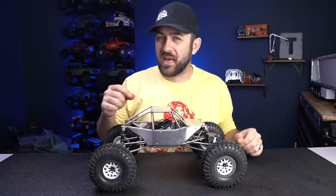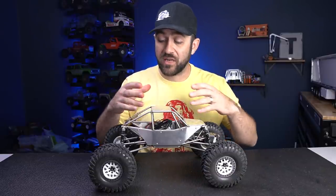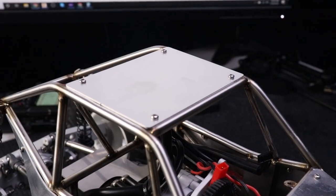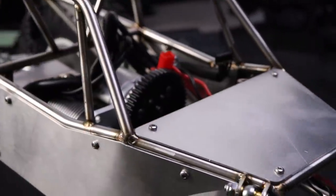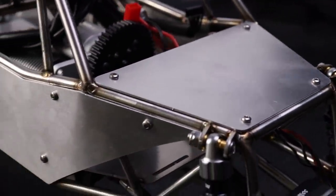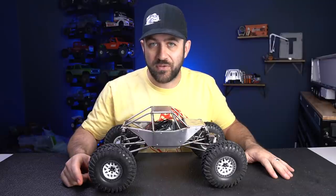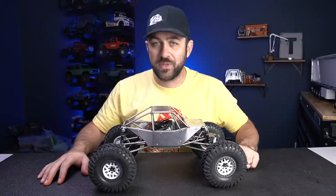Cold TIG welding may not be as strong as typical TIG welding, but it looks good, and if you're going to leave the chassis raw like this it really does have an impressive look. I also opted for the optional aluminum body panels. These cost an extra $35 but they're laser cut, all the holes are pre-done, and the fit and finish of the body panels onto the chassis is pretty nice.